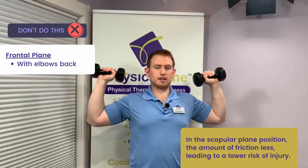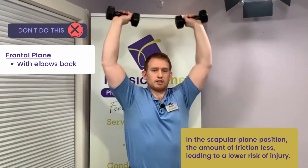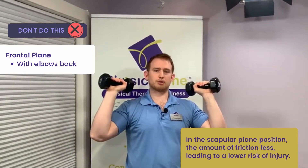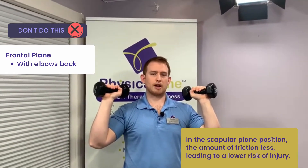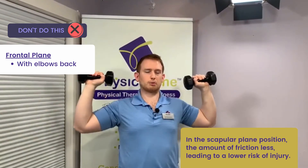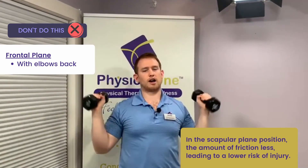Instead of doing it like this where the elbows are back in what's called the frontal plane, as we may have been taught in the past. The reason we do this is because when we're in the scapular plane, it reduces the amount of friction in the ball and socket glenohumeral joint — as opposed to when we're back more, which can increase the amount of friction and thus lead to a higher risk of injuries.